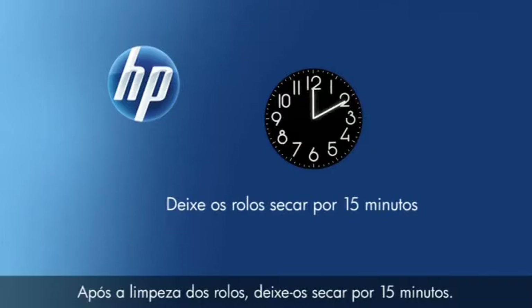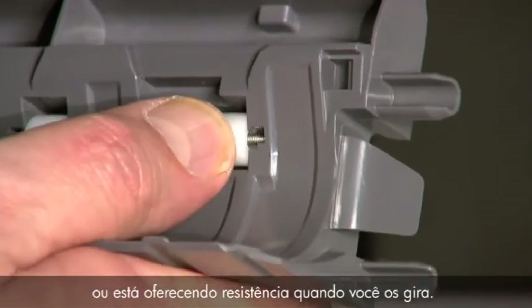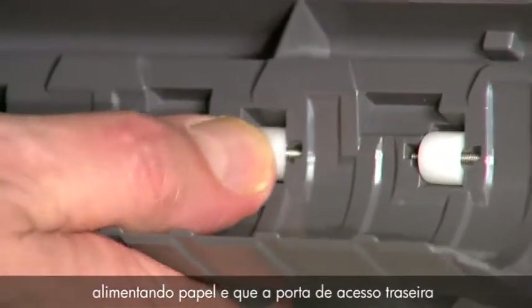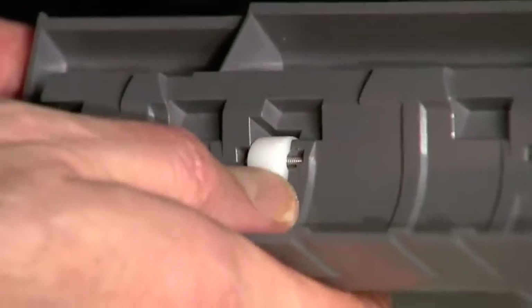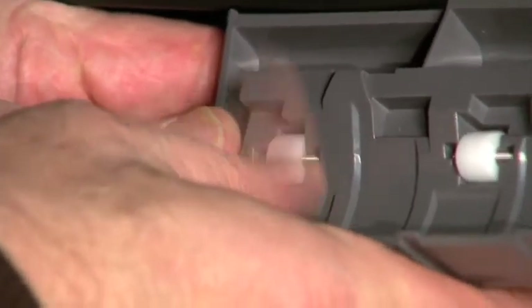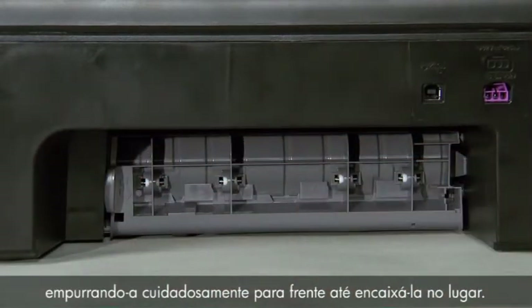After cleaning the rollers, allow them to dry for 15 minutes. While the rear access door is off, check the rollers on the door. Note if any rollers are missing, don't roll freely, or are not springy when you push on them. These conditions could mean the rollers aren't feeding paper and that the rear access door needs to be replaced. After the rollers have dried, reattach the rear access door, gently pushing it forward until it snaps into place.